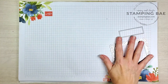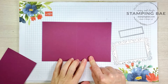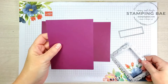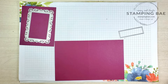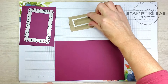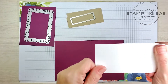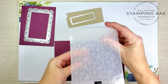We're also going to be using this die from the Ornate Layers. For today's project we're going to be using the Rich Razzleberry cardstock. You're going to need a card base that measures eight and a half by five and a half, scored at four and a quarter. You'll also need a four and a quarter by five and a half piece for the die, a scrap piece of Crumb Cake, and a piece of Whisper White that measures two and one eighth by three and a half.